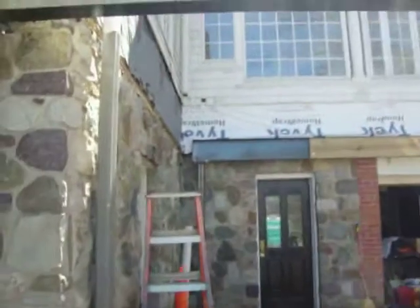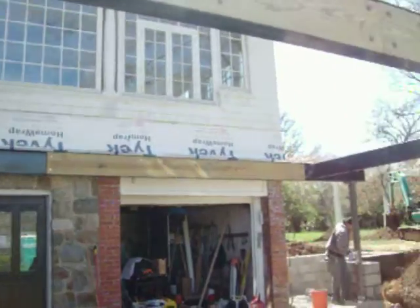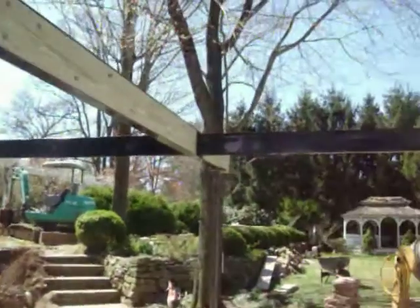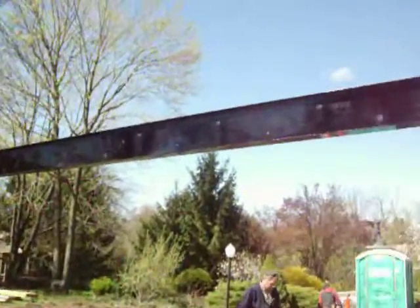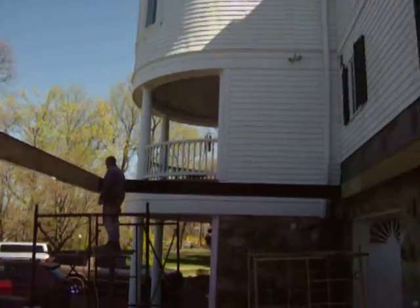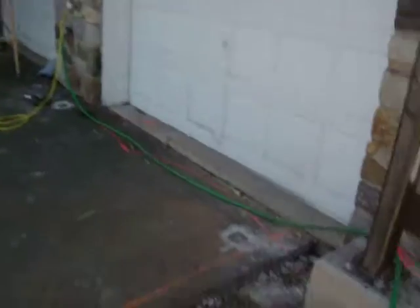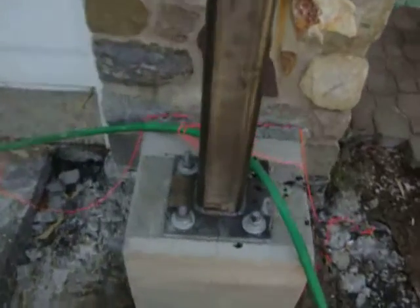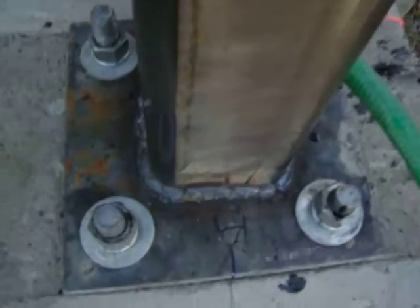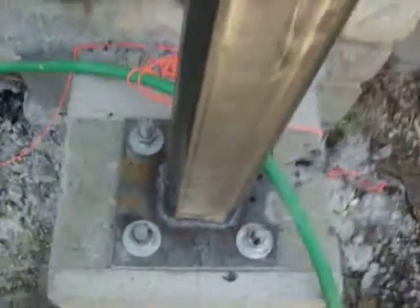I just wanted to take a quick little video of the big deck project. There's going to be a humongous deck sitting on all this steel. Here's one of the weld jobs I've welded up — they work very nicely here.